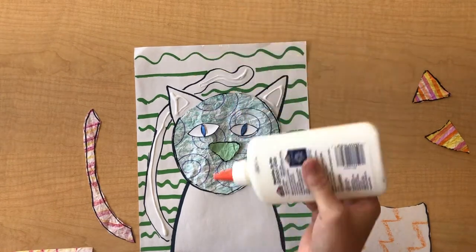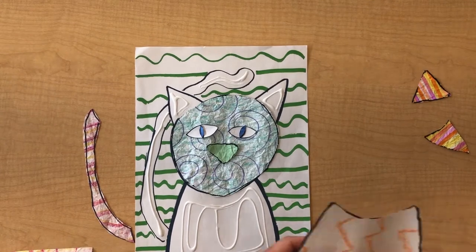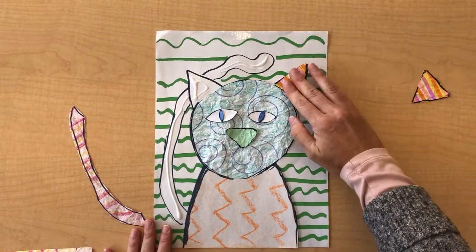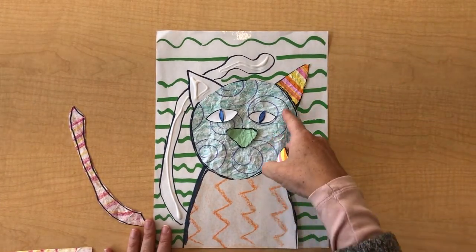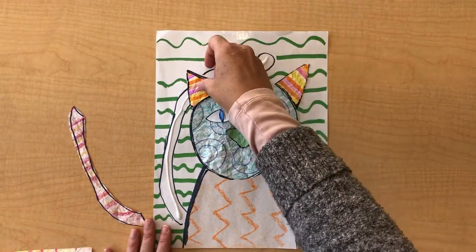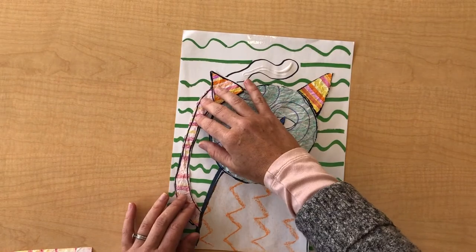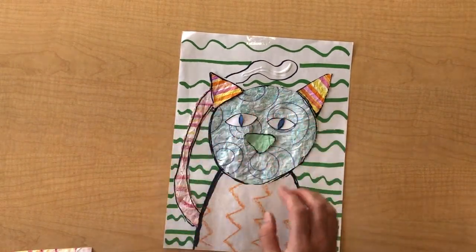I only have a few more pieces left. Remember when I talked about making your whole drawing out of simple shapes? Part of the reason is that once we start piecing it together, it's easier to cut out the pieces and get them glued down. I made these with crayons, this pattern with crayon and colored pencil, and these with markers.